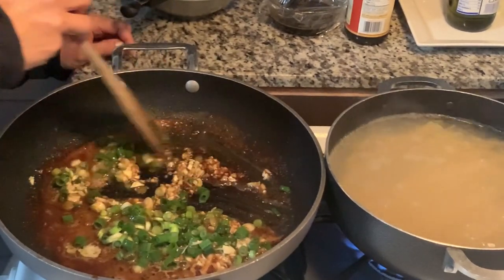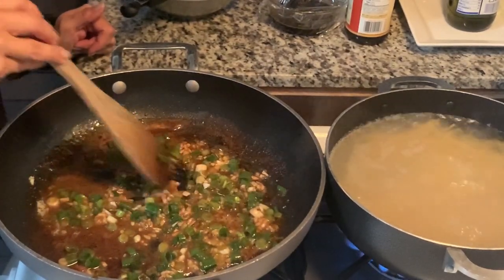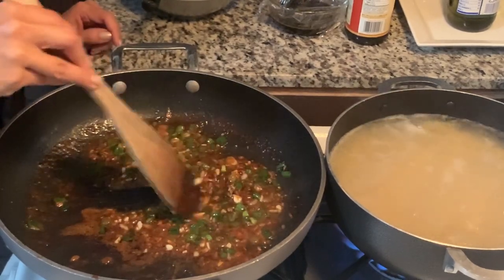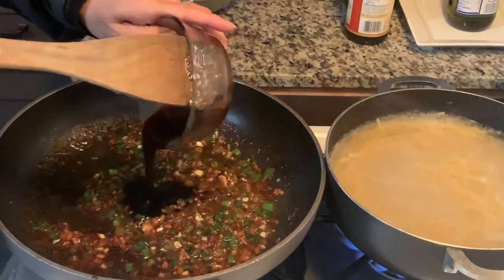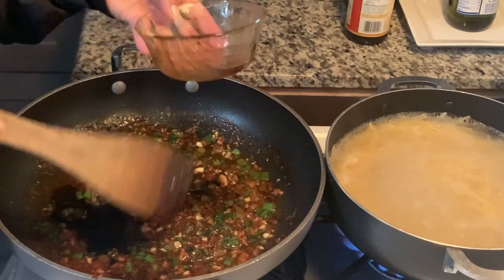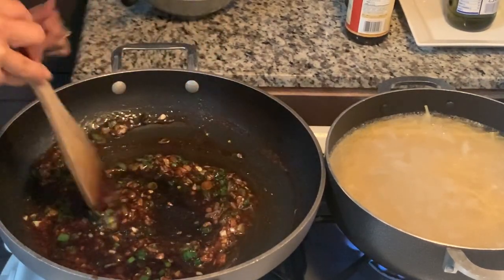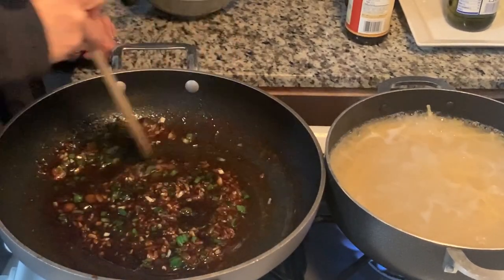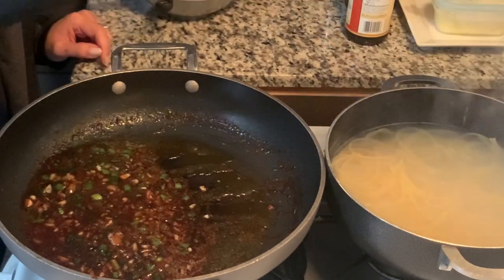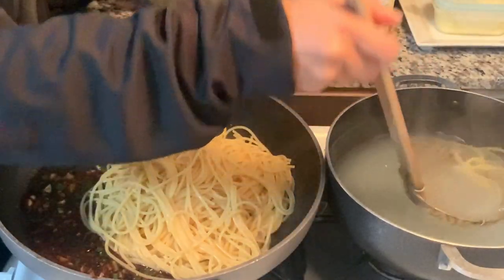I'm going to cook the garlic and scallions through just so everything infuses into the oil — all the wonderful aromas from the garlic and scallions blend together — for about five minutes or so. The liquid has reduced and it's mostly just the fats now. Once that is done, I'm adding the sauce and bringing the heat way down to low, just so it stays hot but doesn't evaporate completely, since I'm still waiting for the noodles to finish. Once the noodles are done, I'm going to drain them with a spider and transfer them to the other pan with the sauce. I'm just going to mix that through, add the chicken, and then dinner is pretty much done.